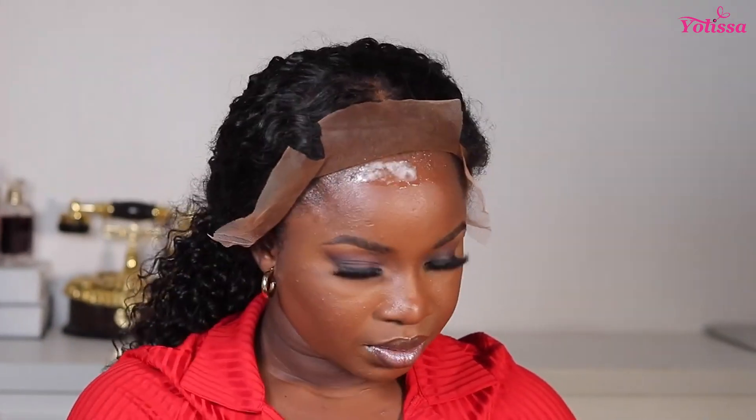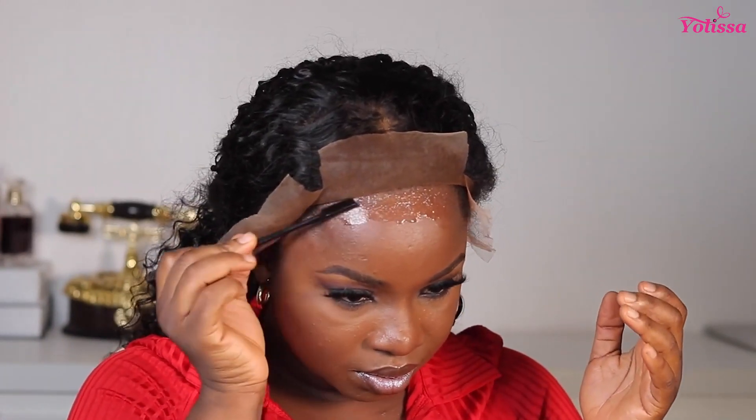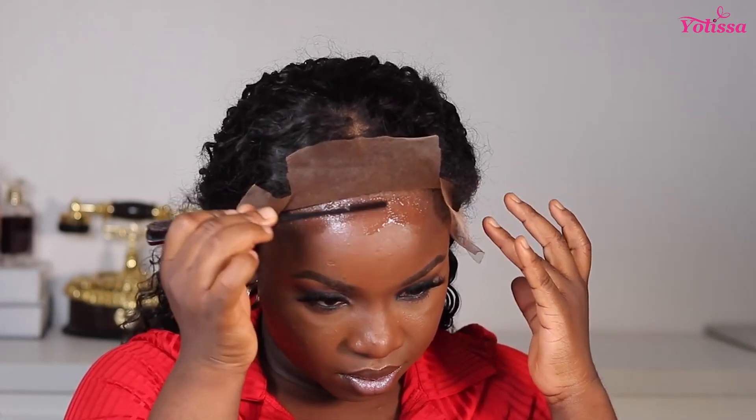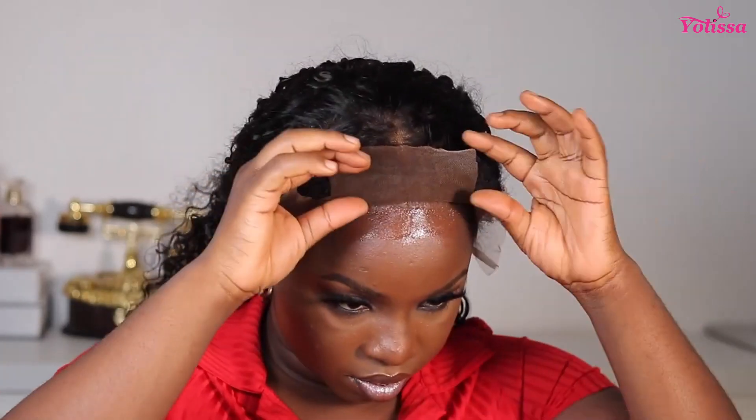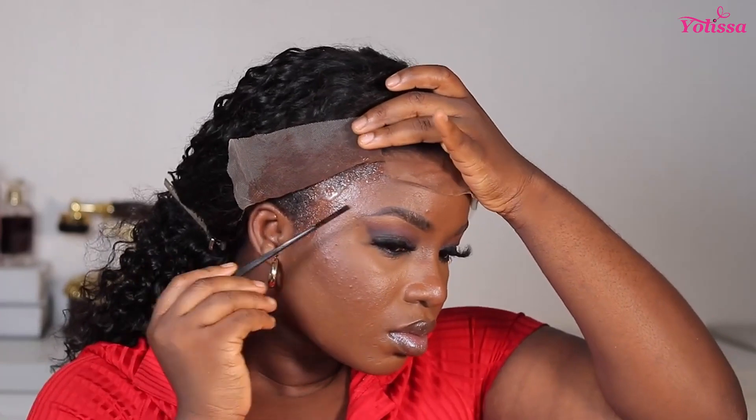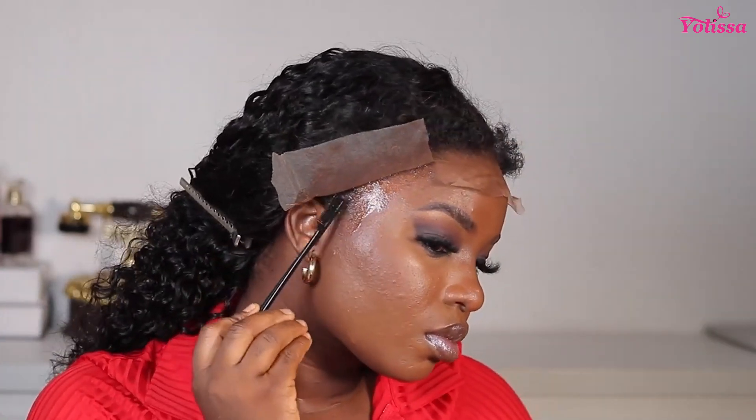I actually feel the Ebbing Wonder lace spray has more precision than the Got2b spray, so I prefer it. I cut my lace into three sections — it helps with precision so I get to do this in sections. Doing it in sections just makes the work a lot easier for me — I've noticed I absolutely love doing my wigs in sections.